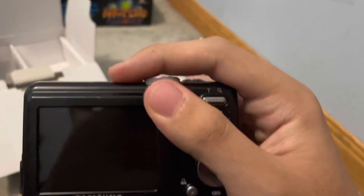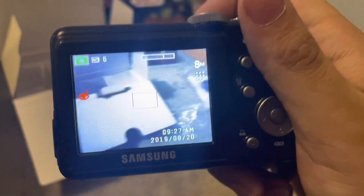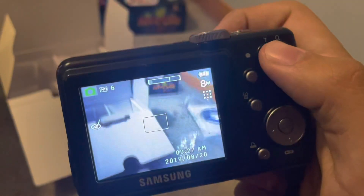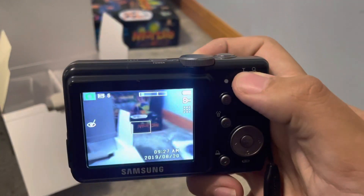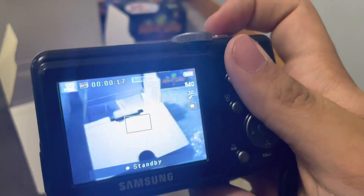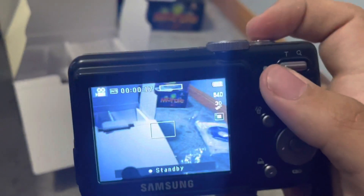Alright, take two. Wow, look at that. I need to set the time and date, which I will do off camera. Zoom in. Zoom out. Movie mode — only have 17 seconds. That'll do me enough to do an intro, which is what you saw at the beginning.